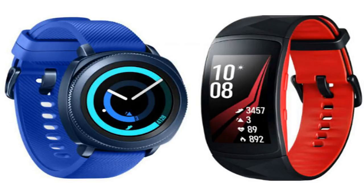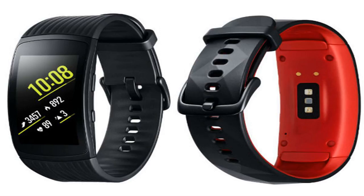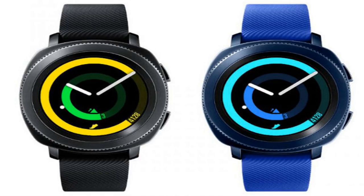There are a slew of functionalities in this one. The other device that has been launched is the Gear Sport, also with a military standard for durability. Let's take a look at the specifications, features, pricing, and availability of both the Samsung Gear Fit 2 Pro and Gear Sport wearables.